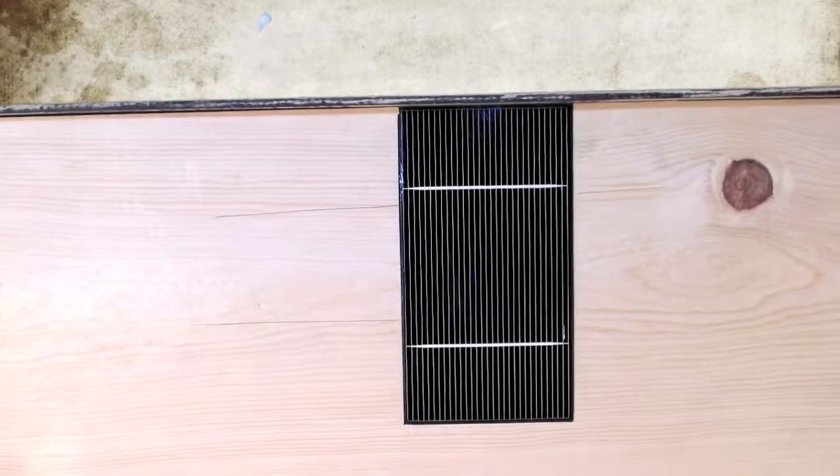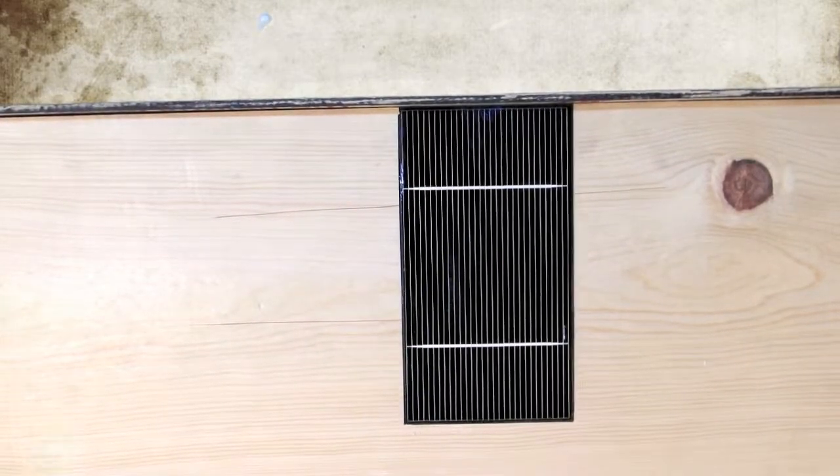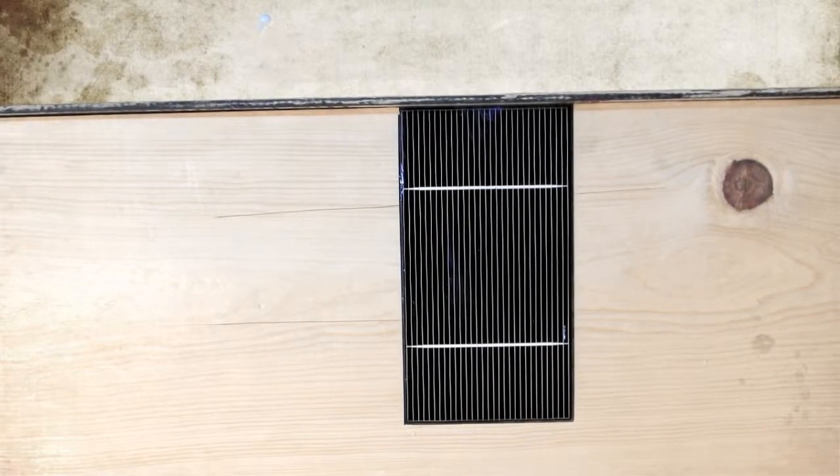Hi! Welcome to SolarTechDIY.com. This is Patrick again. What I just showed you in the previous video was how to determine the exact length to cut tabbing wire strips for use with a 3-inch by 6-inch polycrystalline solar cell.